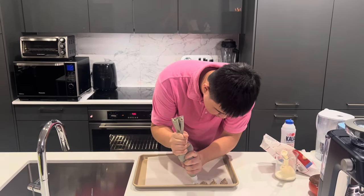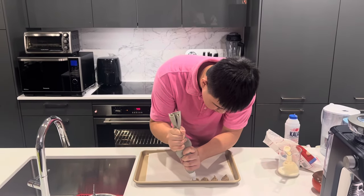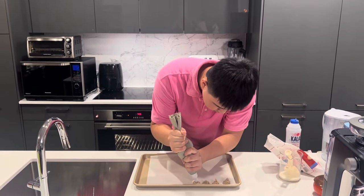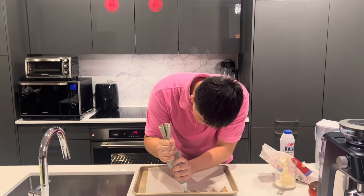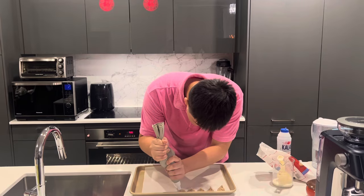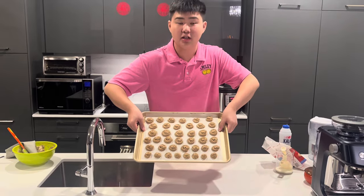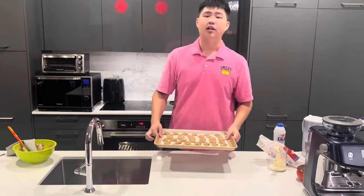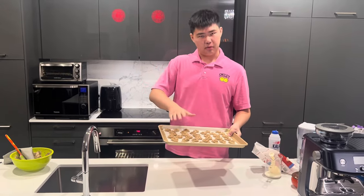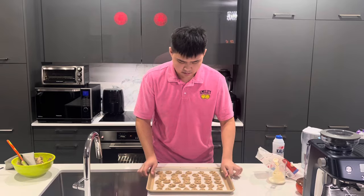One by one, slow but good. This is the final result of our shaping. Next step, put these beautiful art pieces inside the oven and let's make them crispy.